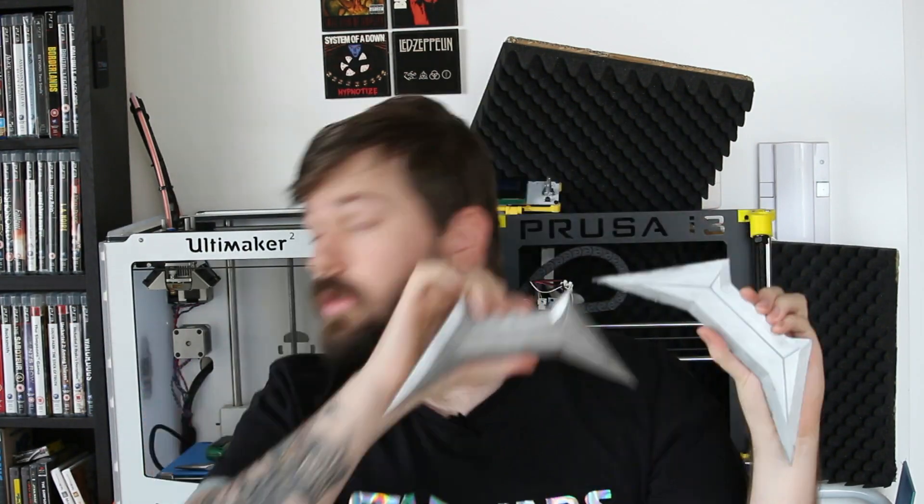Welcome to another video where I'll be using SOLIDWORKS and 3D printing to create awesome things. These are my own quick concept design of a batarang from Batman. There were two techniques used to finish this: one was 3D printed and hand painted, and the other was 3D printed and cast out of silicone and resin — two very different ways of finishing 3D prints at a very high quality.